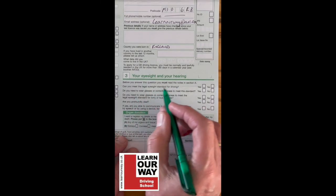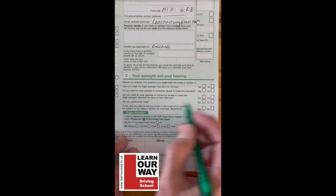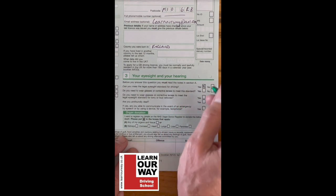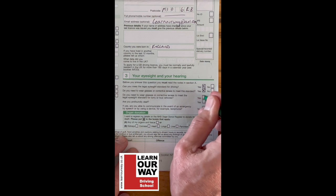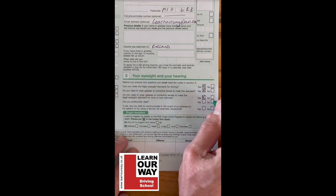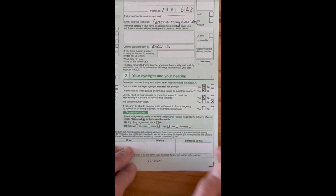For sight and hearing, you must read the notes in section A before answering. Can you meet the eyesight requirements for driving? Yes. Do you need to wear corrective lenses or contacts? I do, so I'm putting yes — if you don't need glasses, put no. I'm not profoundly deaf, so I put X in that box for no. The next section covers organ donation — if you want to donate, fill in the appropriate boxes with Xs.